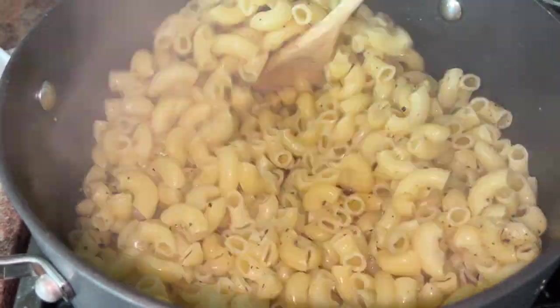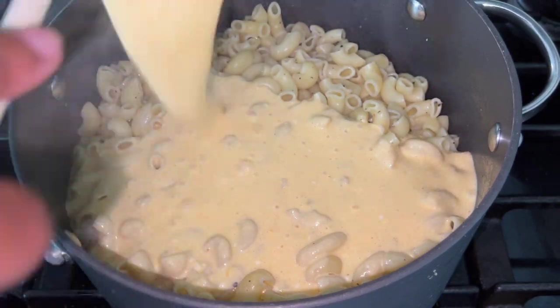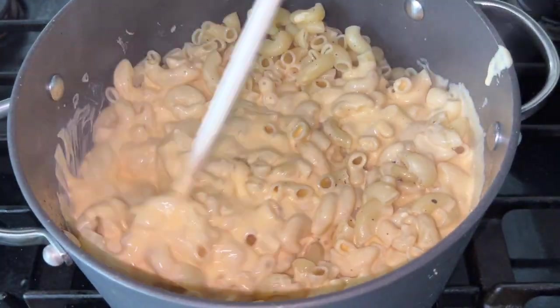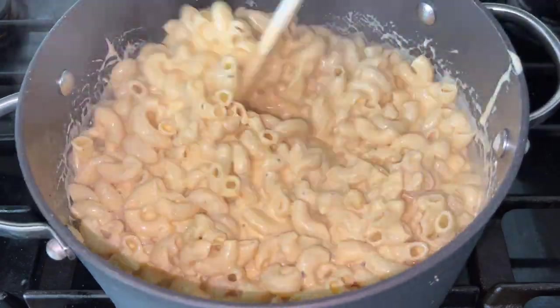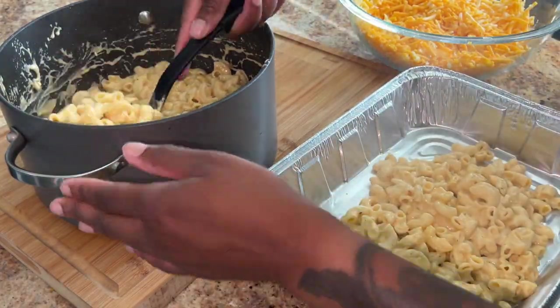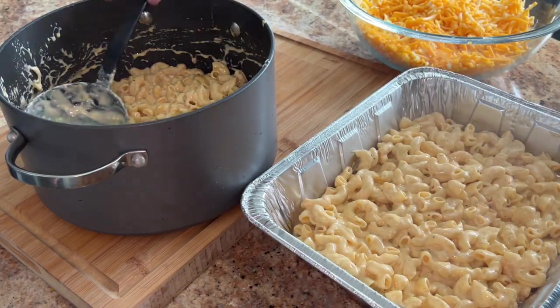Then I added in my cheese sauce, and once that was added in I gave it a good mix to make sure that cheese sauce got all over all the noodles. This is the fun part — we are going to start layering it because I like oozy goozy cheese all throughout my mac and cheese.